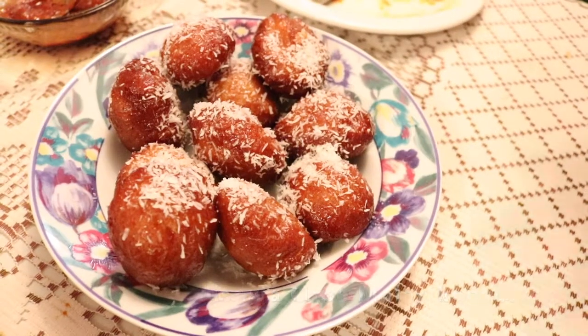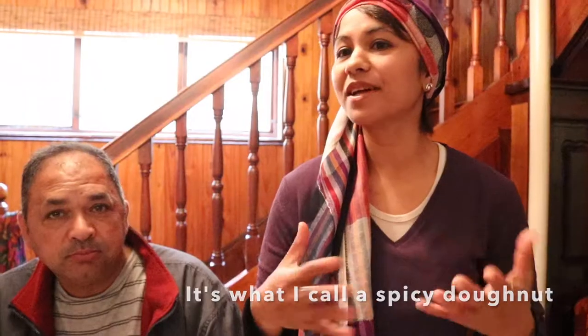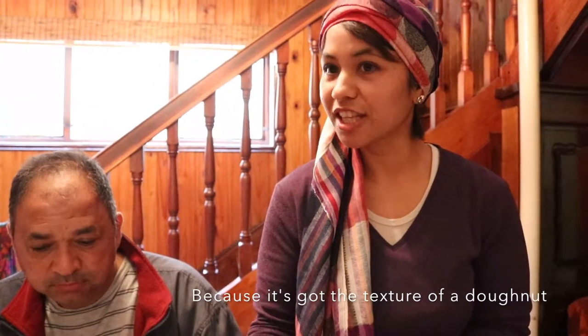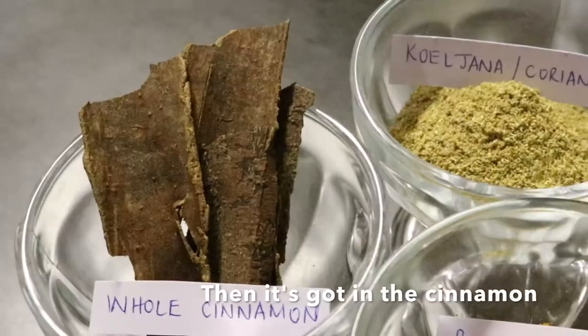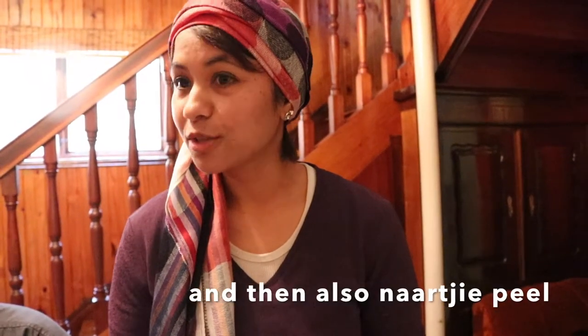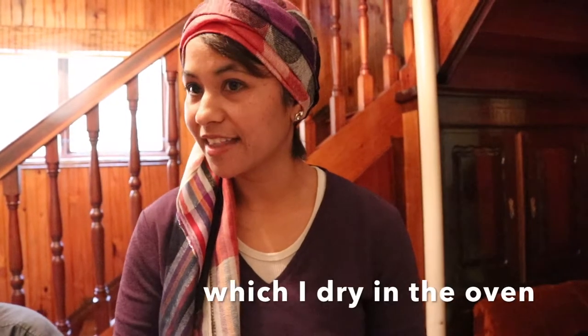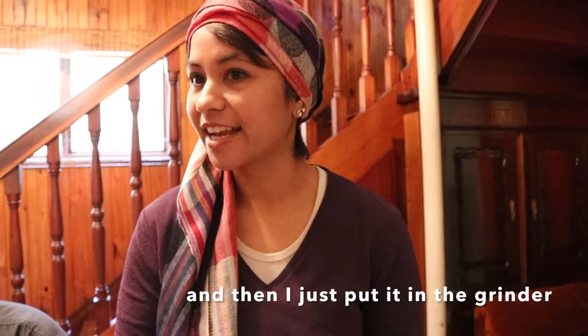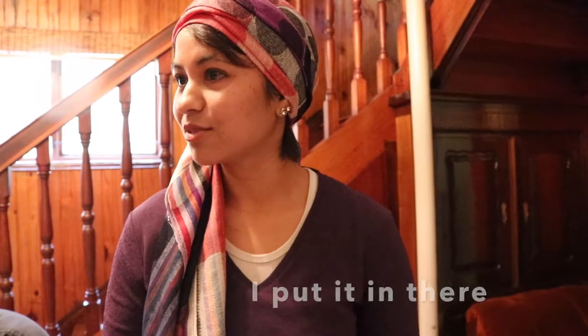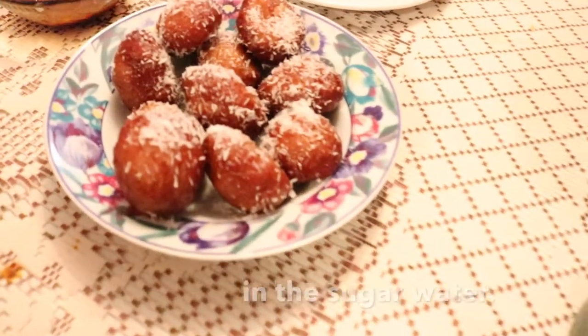This is a Cape Millet co-siste. It's what I call a spicy donut when I explain to people, because it's got the texture of a donut. It's got cinnamon, cardamom, nutmeg, ginger, and also nachi peel which I make myself — I dry it in the oven and then put it in the grinder. I use it when I make co-sistes or when I make biscuits. Then I fry them and dip them in sugar water.